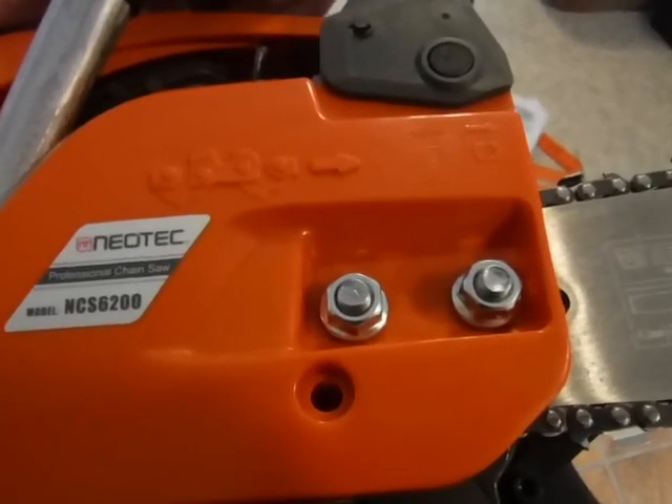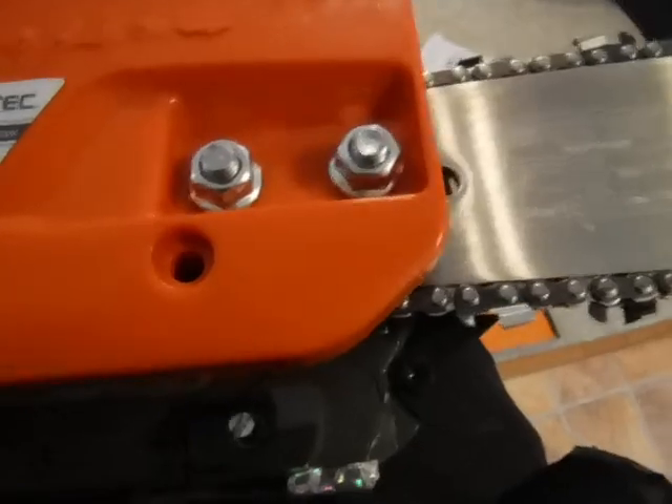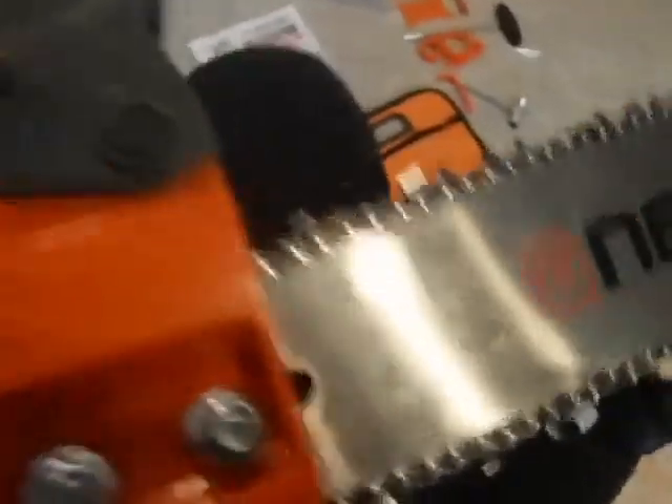Maybe a different sprocket too, I don't know. But the 3/25 — everybody seems to like that just fine and it works out real well.